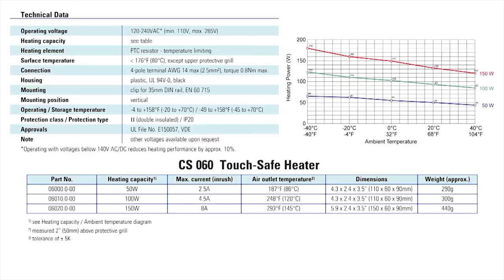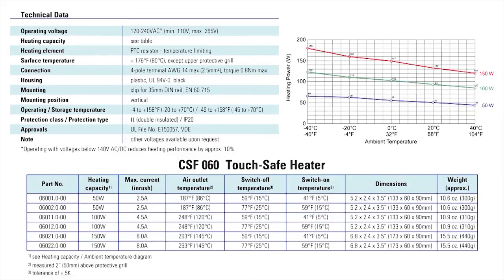Models can also have a maximum inrush current from 2.5 to 8 amps. The thermostat on the CSF060 series can have a switch off temperature of 59 or 77 degrees Fahrenheit and a switch on temperature of 41 or 59 degrees Fahrenheit.